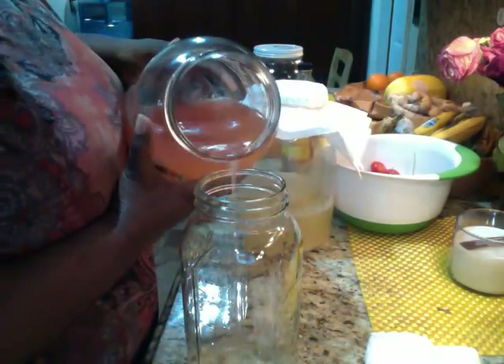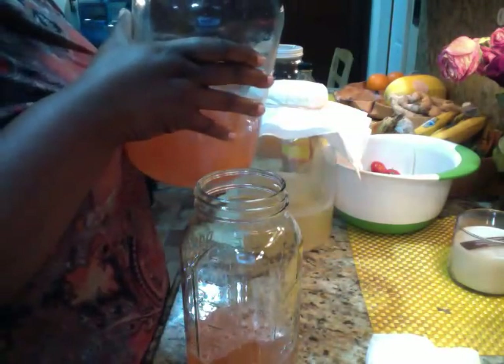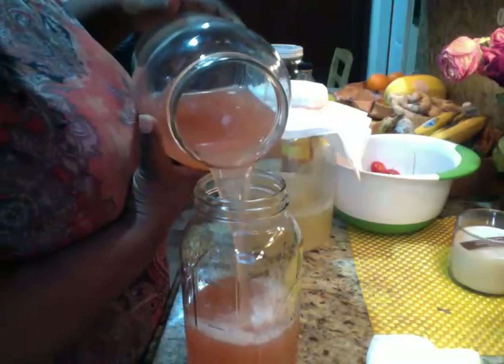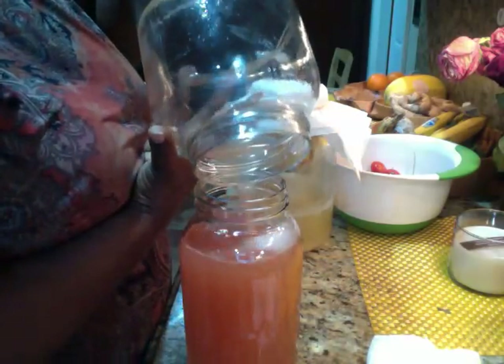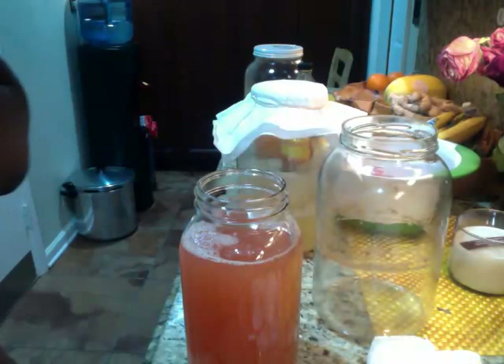Whoa, it smells so good. Perfect — I'm going to need these jars. I don't need them right now. Perfecto.